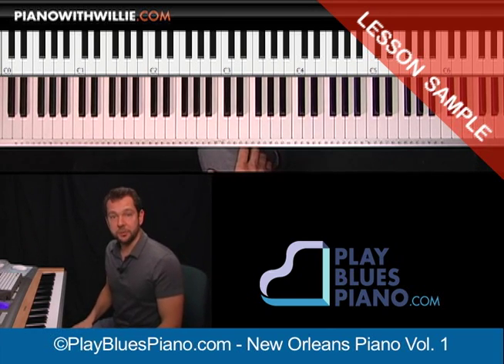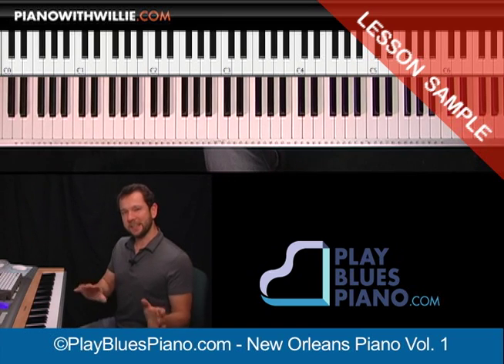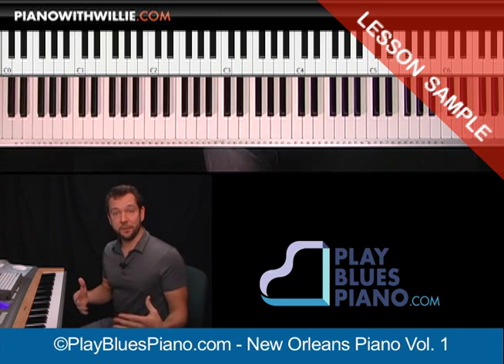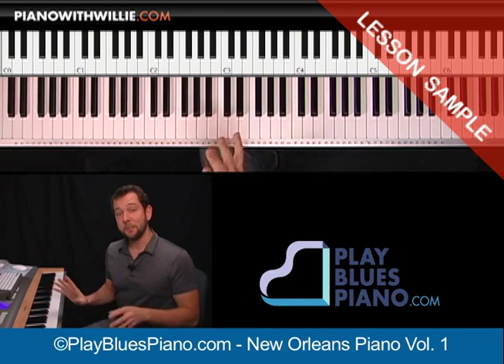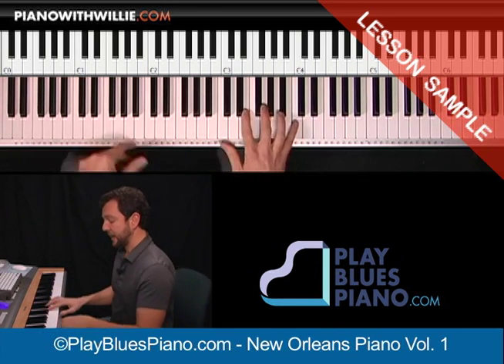Right now you might be watching this on YouTube or another video site. Let me just play a little sample so you can kind of hear a flavor of some of these licks. This isn't the Dr. John lick, but this is kind of like one of these beginning licks that will help you get started with New Orleans piano.